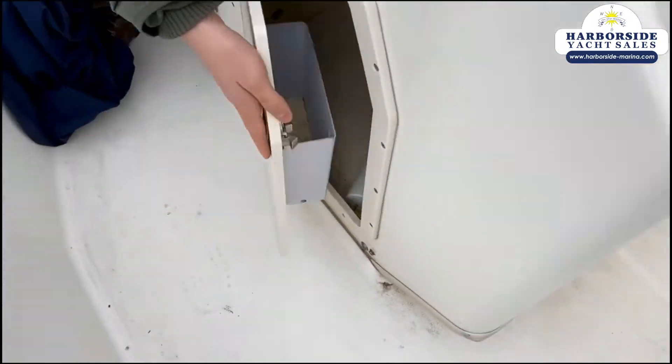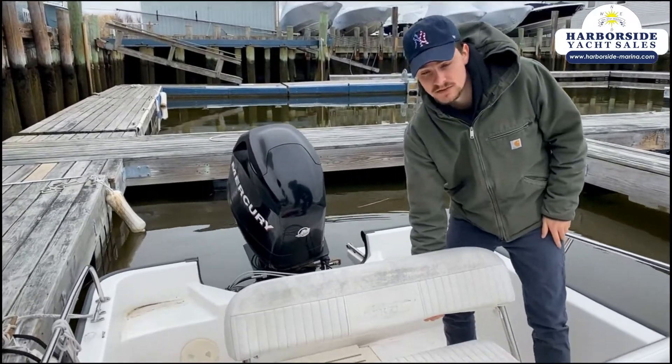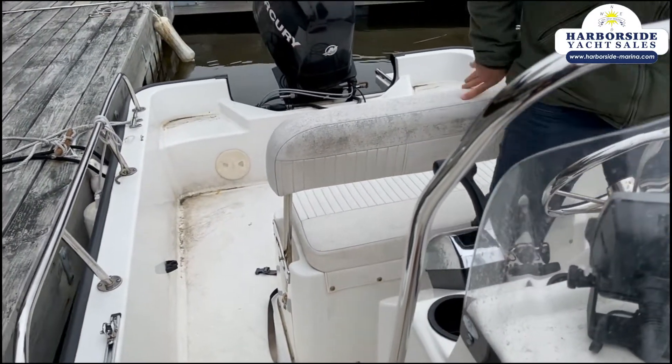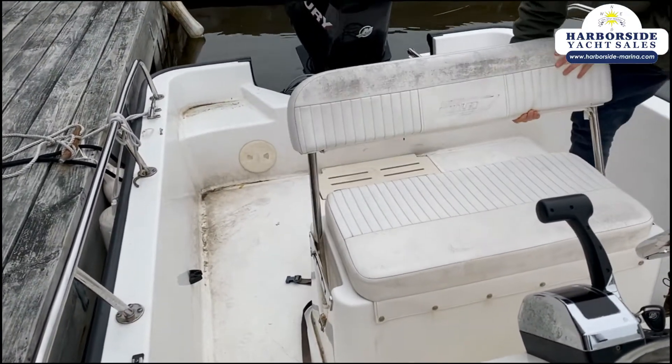This is how you turn that engine on and off. Another nice thing is the helm seat actually adjusts — so if you want to lean against it and stand you can do that, but you can also have a comfortable seat while you're taking off.